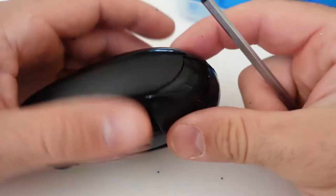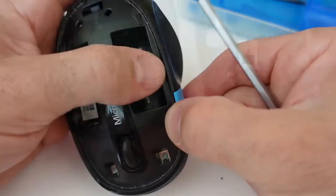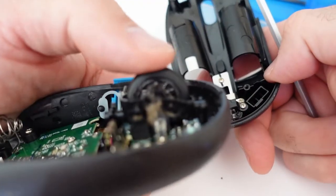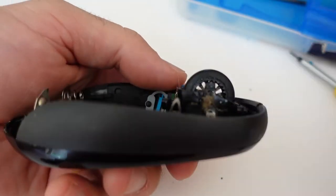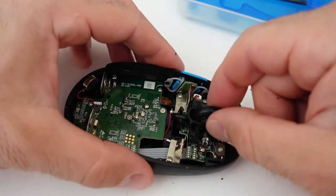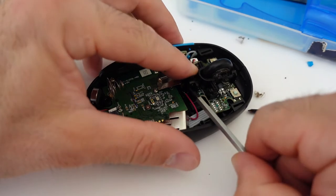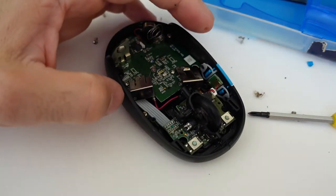It comes apart pretty easily. You can already see some dog hair in there that I had to pull out of the wheel. There are no additional screws for the wheel on this model — it just pops up. The wheel has little plastic wings on either side that clip into the body of the mouse.